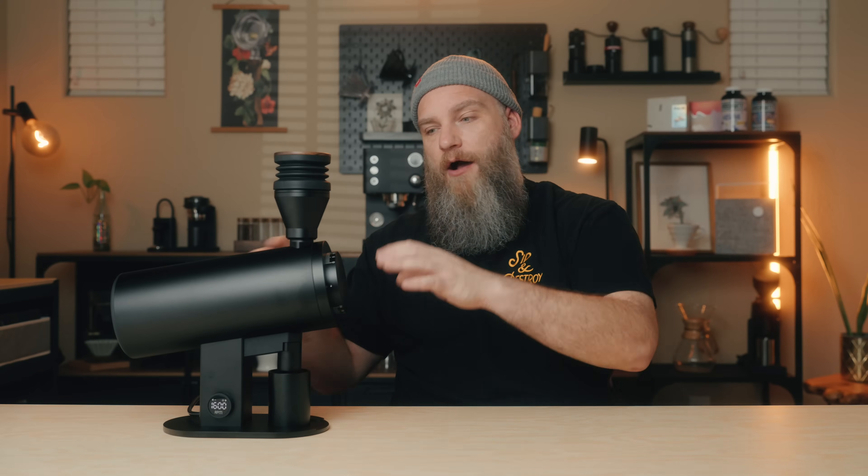Speaking of retention with this grinder, it is extremely low. This slanted backwards design really helps to gravity-feed not only the beans down into the grind chamber, but also the grinds to exit the chute more easily. On average, I've only seen 0.1 gram of retention at most without using the bellows. And with the bellows, I'm not seeing any retention at all.